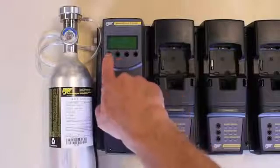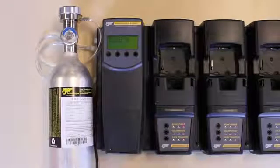Turn on the MicroDoc 2 system by pressing the far left button. Before testing, confirm there is enough gas by looking at the regulator.